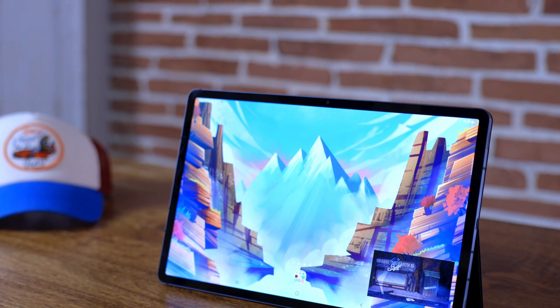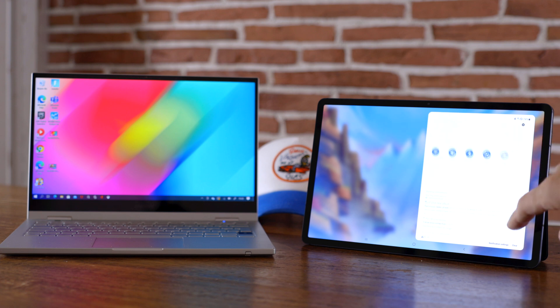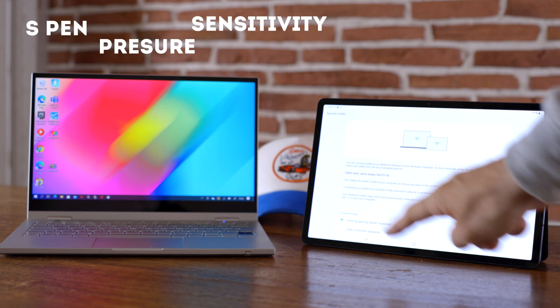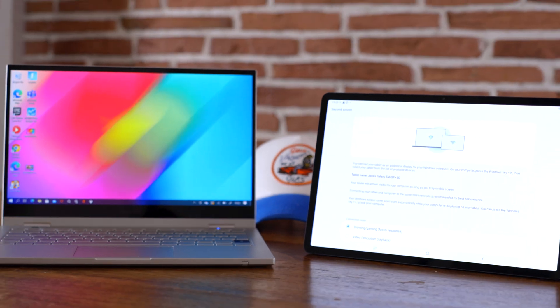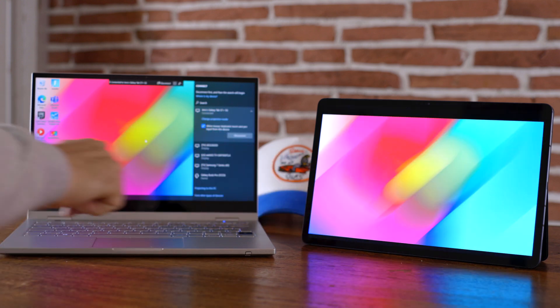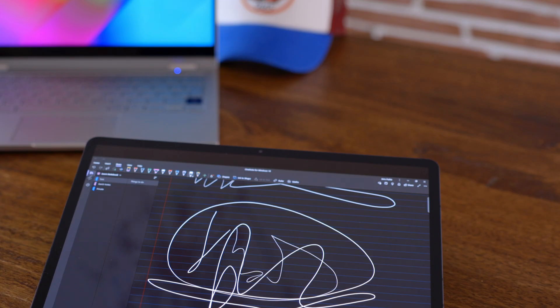Number one: new S Pen feature when using your Tab S7 as a second monitor. Not only is it more stable now, but it now features pen pressure sensitivity recognition when you are using the Tab S7 as a second screen. Not sure what you guys are using for taking notes or drawing — I'm not an expert — but I've chosen OneNote here to demonstrate this today.